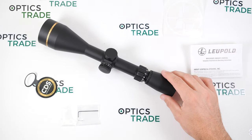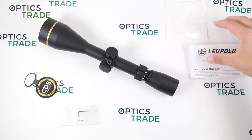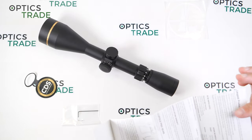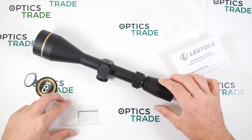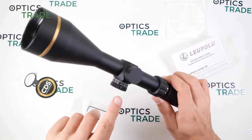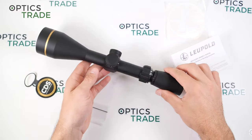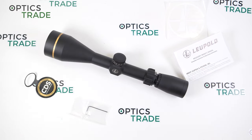Now, what you get in the box: first of all you get a Leupold sticker, then the owner's manual with everything you need to know about how to operate the scope properly, and then a hex wrench for zeroing, which are just two screws.